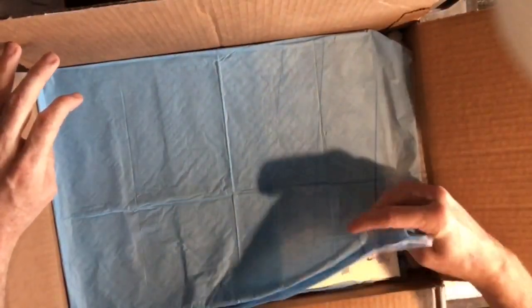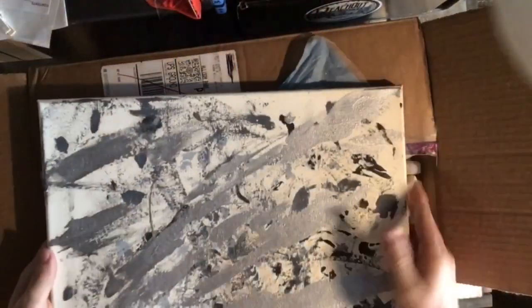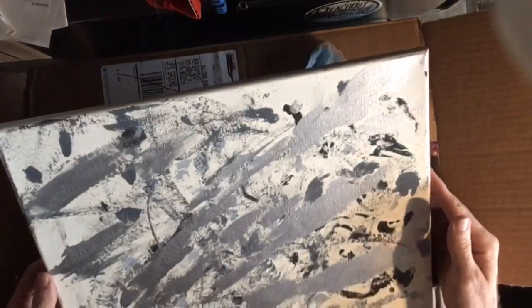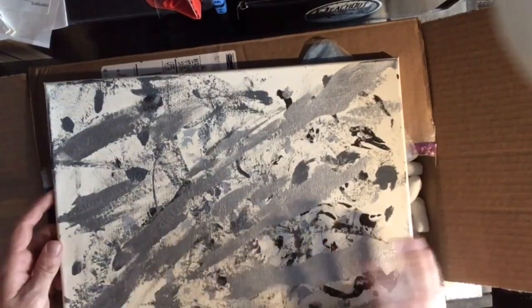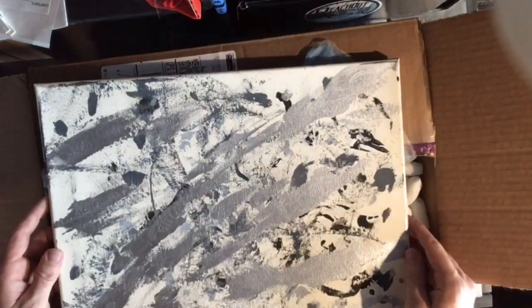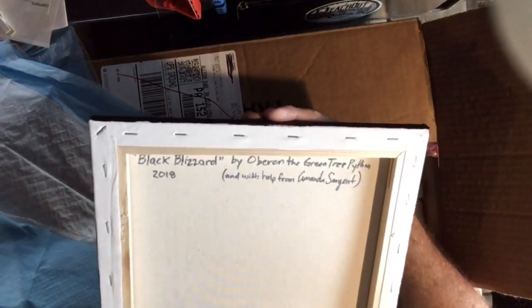Now we're down to the nitty-gritty. What did I get? Puppy pee pads? Check it out - guys, this is an original painting painted by a reptile. That is so sick. 'Steal My Heart' by O'Baron the Green Tree Python, assisted by Amanda Sargent. She actually does these paintings with her reptiles and the money goes towards amphibian conservation, which is incredible. I actually commissioned a small series of these for the reptile room. You can tell she's got my logo colors and everything down. 'Black Blizzard' by O'Baron the Green Tree Python.